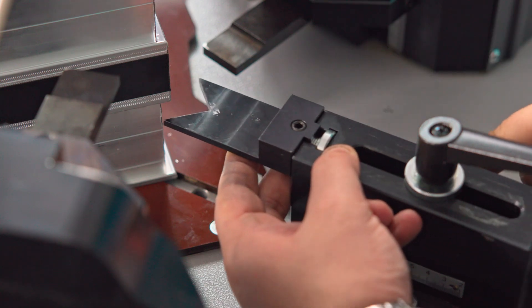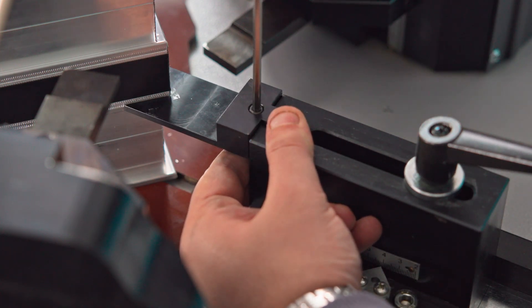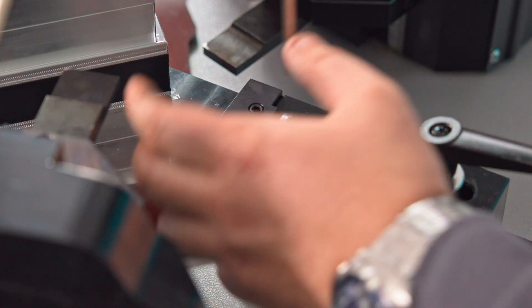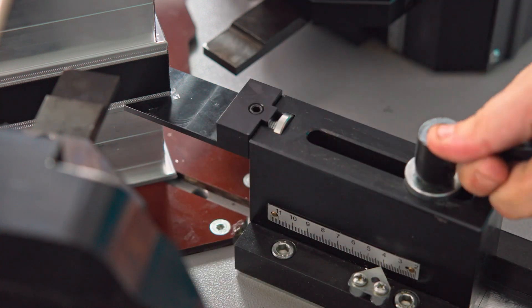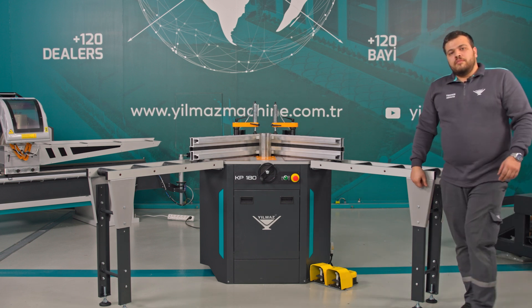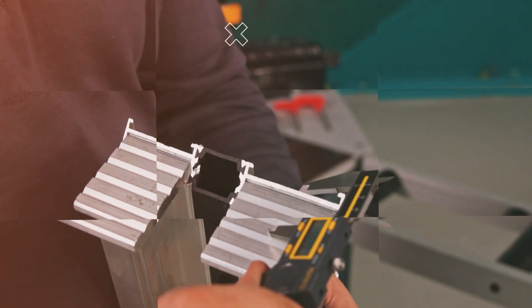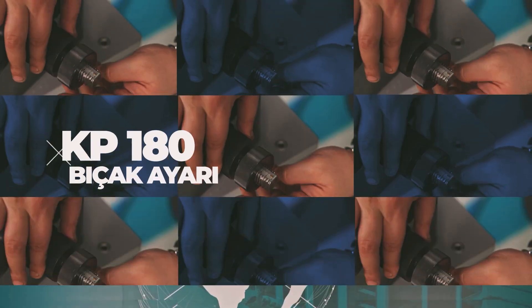At this point, we have successfully adjusted the profile blades on our KP-180 machine. The profile blades are now properly set and fully adjusted.